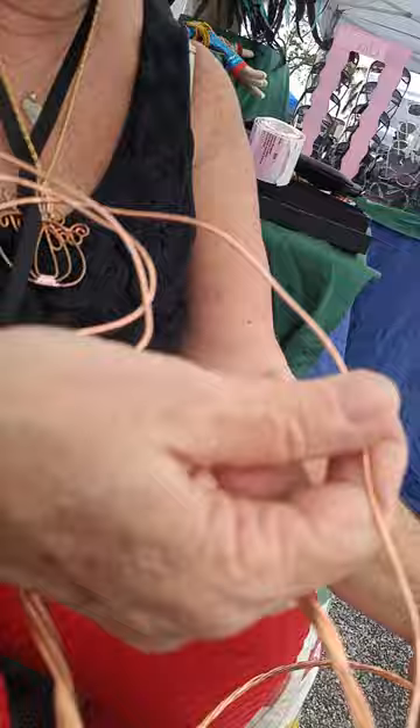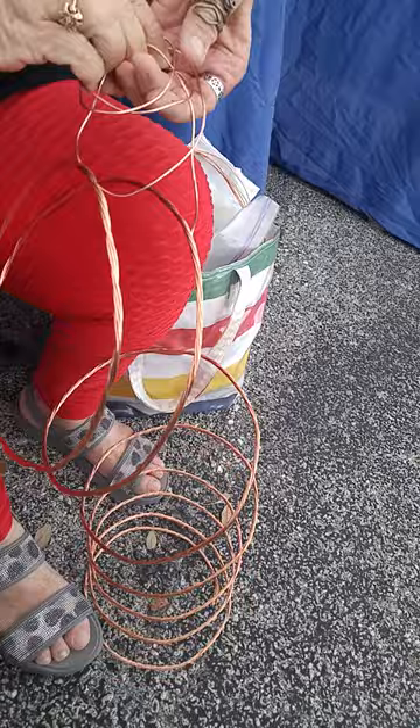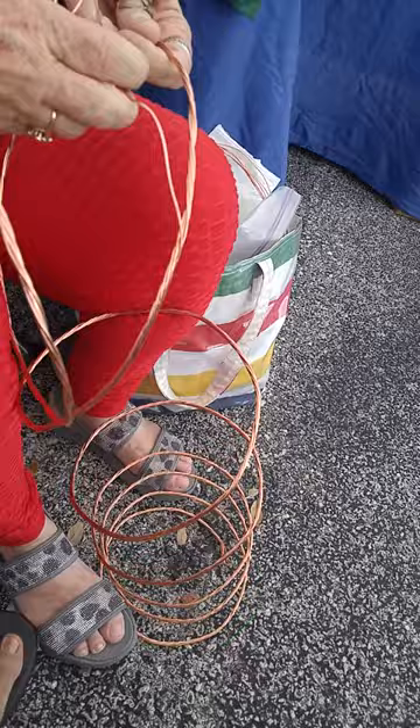Pay attention to which way I'm going. Now what's going to happen is I'm going to start working and as I'm working it, it's going to twist, which is why I want to keep twisting this up out of the way. And it's just around and around and around you go.